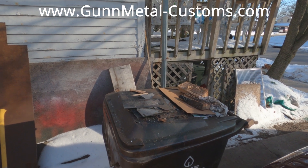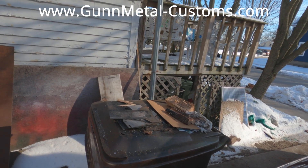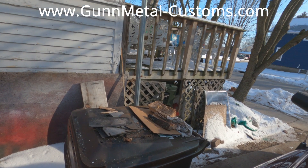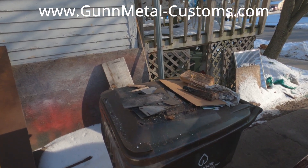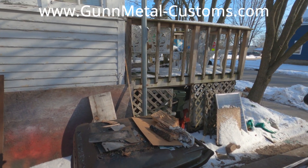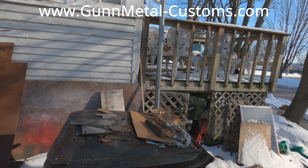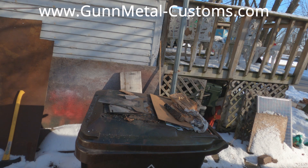So I developed this rocket stove, and I want to show you guys real quick. It's for emergencies - this is a small model. It weighs less than seven pounds, I just weighed it. It'll be for sale on the gunmetalcustoms.com website by the time you see this. It's made out of 14-gauge steel. Mine's all dirty because I've been burning it - it works great. I'm going to throw this thing together and let you guys see how easy it is and how it burns and how it works.